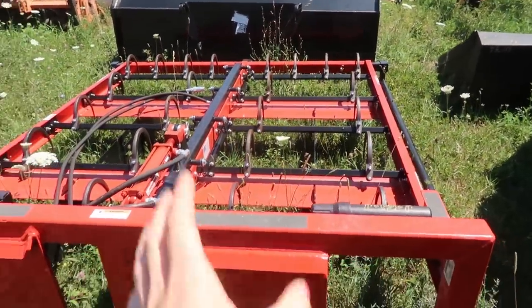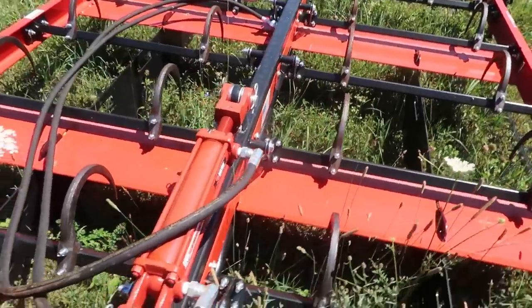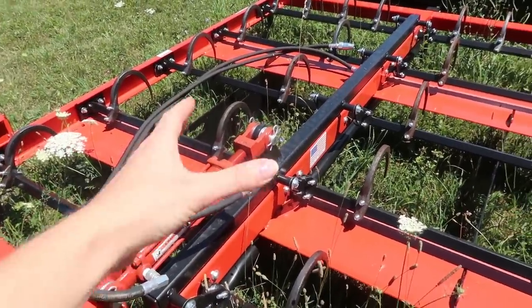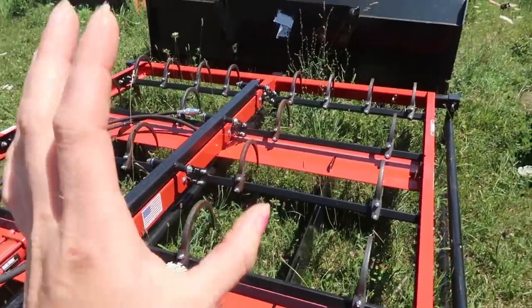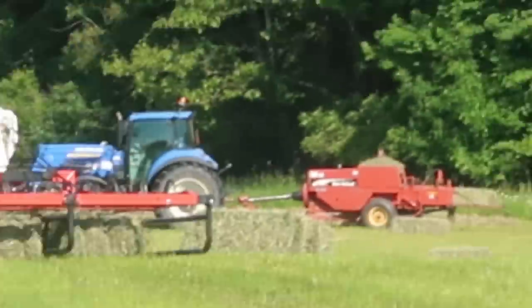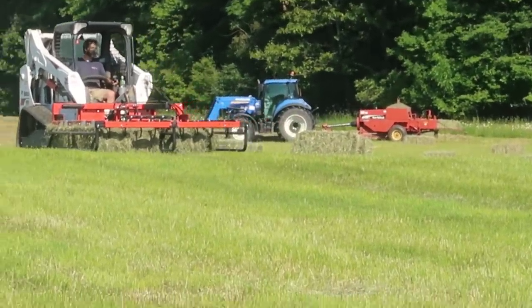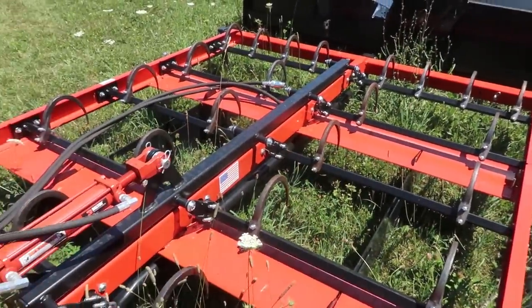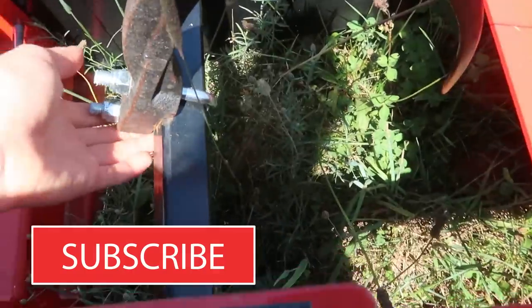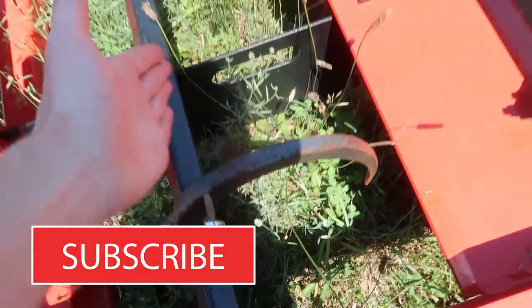This right here is the 10-bale Maxillator accumul grapple system. It uses a series of hydraulics — two hydraulic lines control the one hydraulic ram that will latch and unlatch the hooks into the bale. This unit has 24 hooks. With most systems you can go ahead and add more on; they're just bracketed on so you can slide them back and forth as needed or add more on.